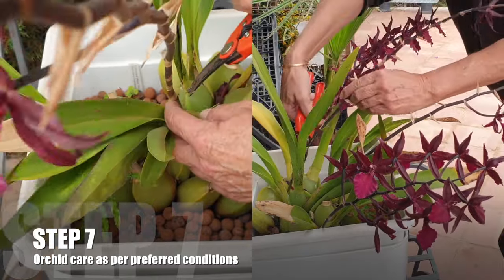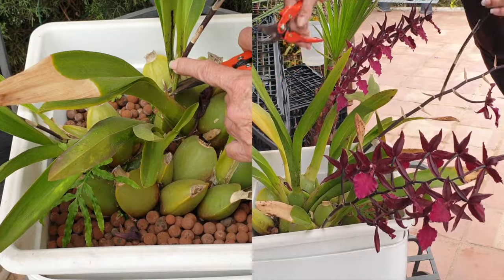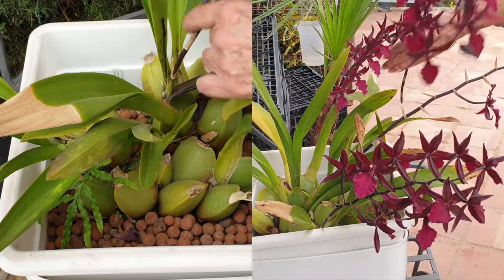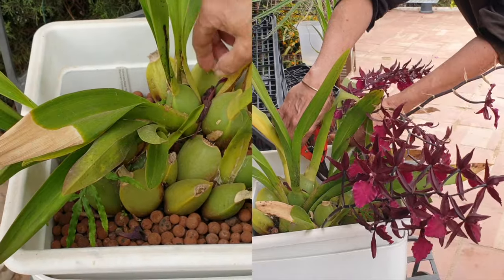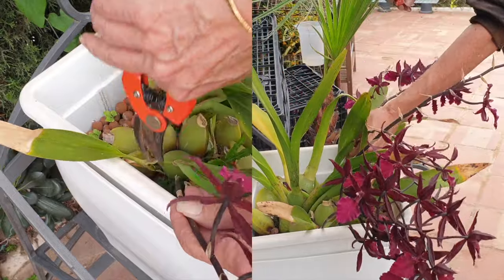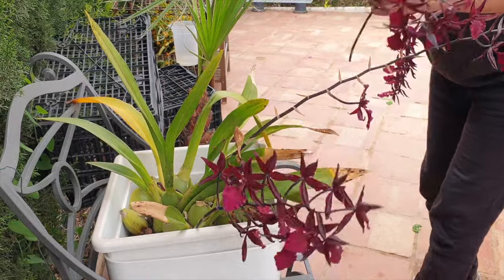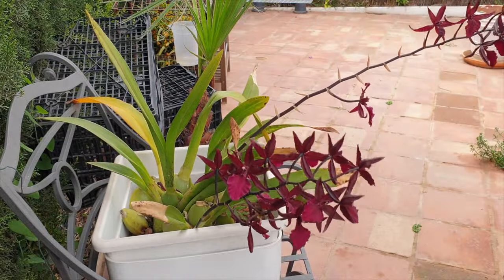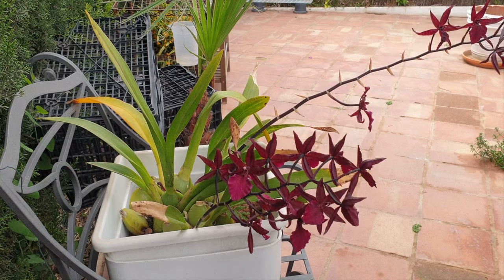Step seven is to care for the orchid as per her preferences when it comes to temperature, light, and fertilizer. However, when it comes to the light requirement that the orchid needs to grow well while healthy, it may just be a little too much while the orchid is on her road to recovery. So dial that down a little bit to not introduce a stress factor that could prove too much for her to handle at this stage. Know that it may take more than one growing cycle for your orchid to be fully rehabilitated.